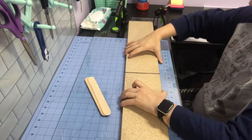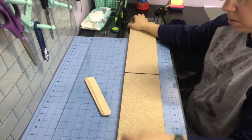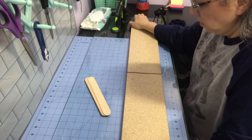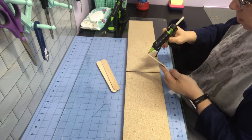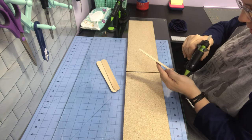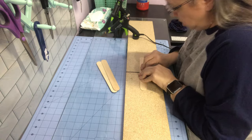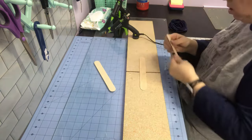Now I'm going to take craft sticks — I call them tongue depressors, but they're craft sticks. I think I got them at Dollar Tree or Lowe's. I'm going to put three on here longways to secure it.